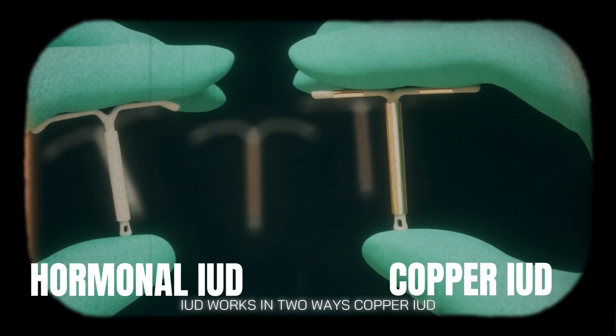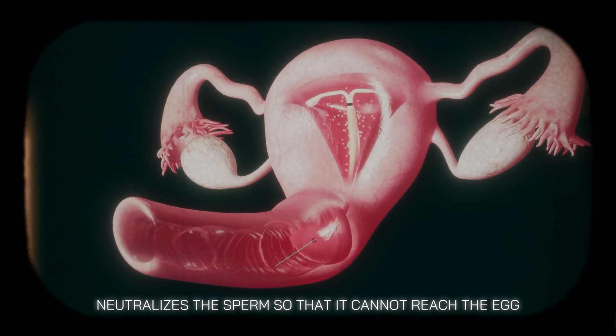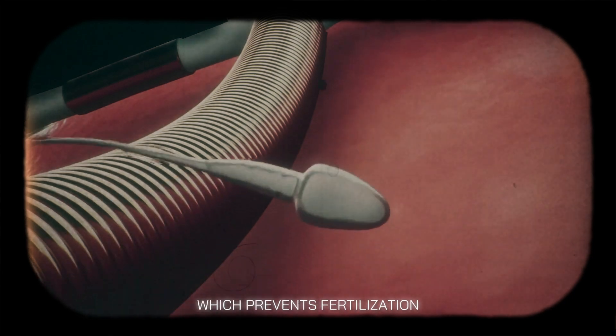IUD works in two ways. The copper IUD, made of copper, neutralizes the sperm so that it cannot reach the egg. It creates a toxic environment for the sperm, which prevents fertilization.